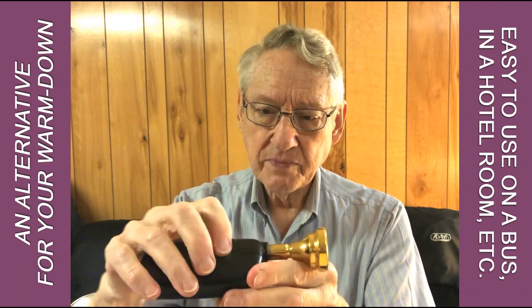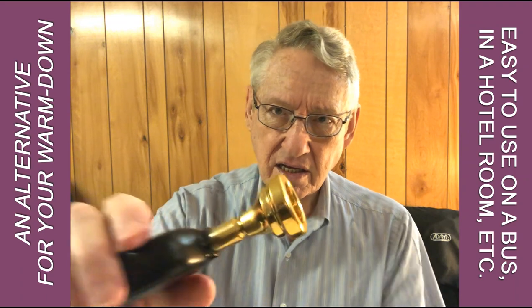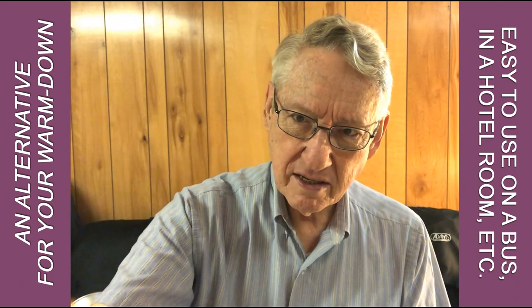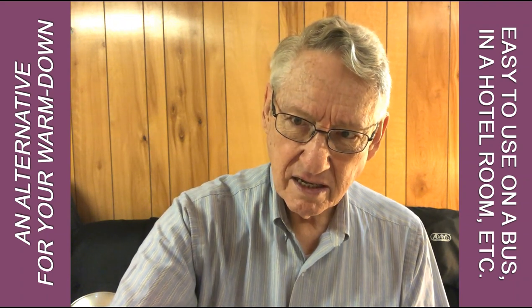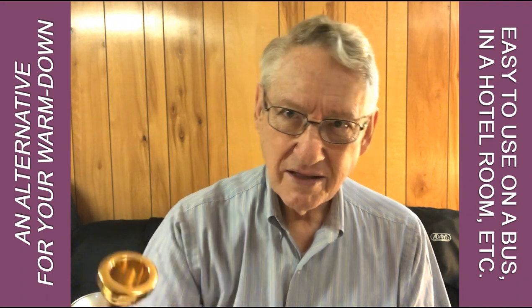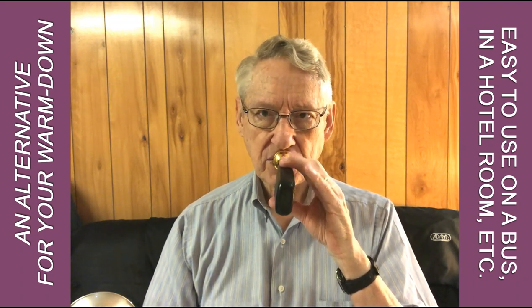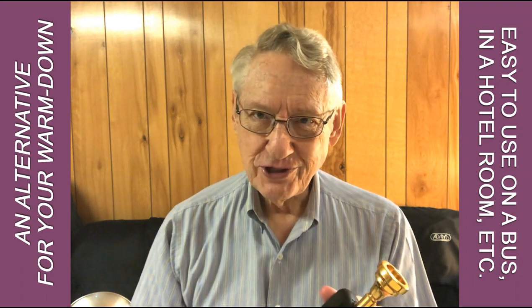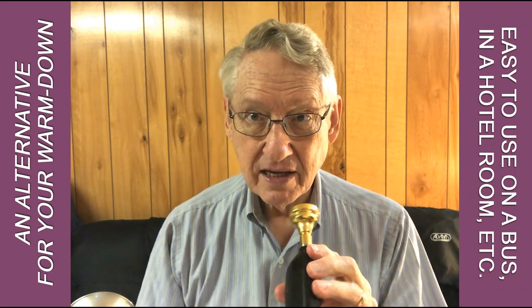Anyway, when you have it in there, there's an up and a down button. If I hold the up button for a minute, perhaps you can hear it vibrating — I'll put it on the music stand to make it a bit more obvious. That's what you do with it. If I hold it against my chops, it vibrates the chops.